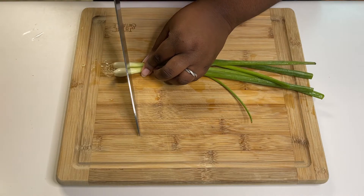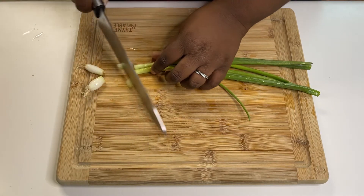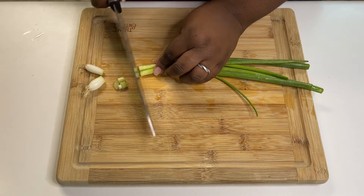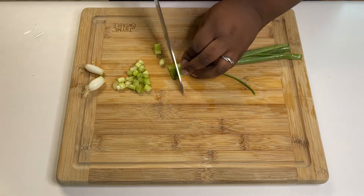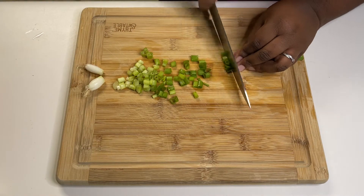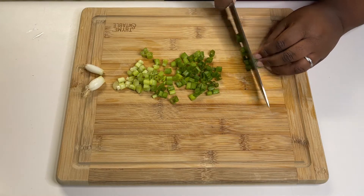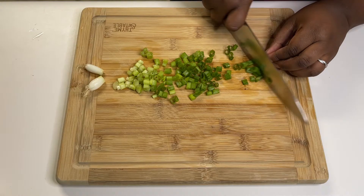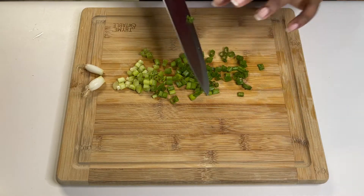I'm going to start by slicing up my green onions, and I'm slicing these up kind of small. You don't want the pieces too big because you want them evenly spread throughout your filling, but you also don't want them too small or you'll miss them in the filling. Not too big, not too small — you need about a fourth of a cup, which was two stalks for me.